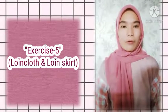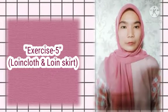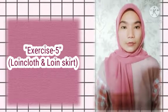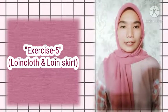Assalamualaikum warahmatullahi wabarakatuh. My name is Halima Tussadya from the Family Welfare Education Study Program. I will present a video to fulfill my professional English course assignment, namely loin coat and loin skirt.